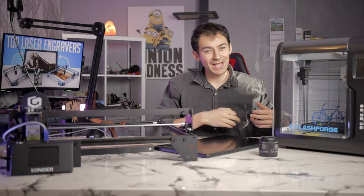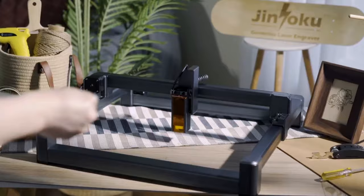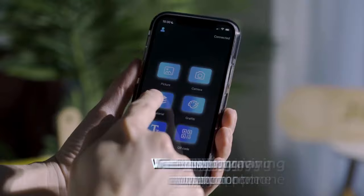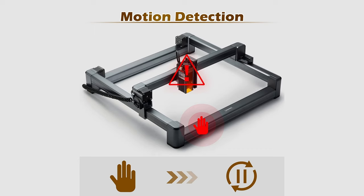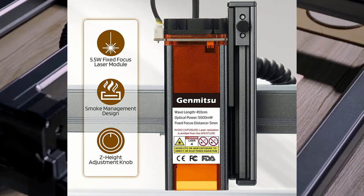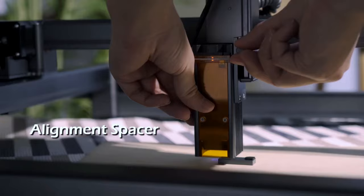At number four is the most simple and easy-to-use engraver: the Genmitsu Jinsoku LC40, with 5.5 watt output. You pay a little extra for better beginner-friendly features. You can use your mobile phone to directly incorporate shapes or take pictures and engrave them instantly. The rails are very smooth, so you don't need to adjust settings much in software. It provides good safety features, limit switches, and a laser cover so you won't always need safety goggles.